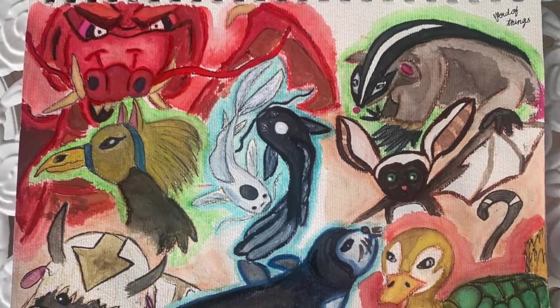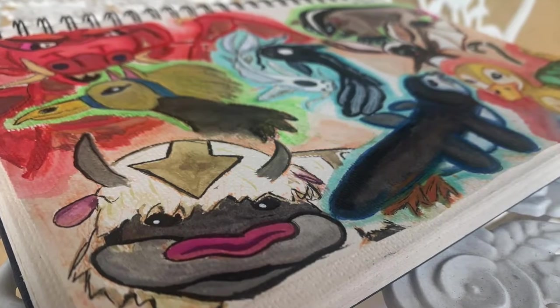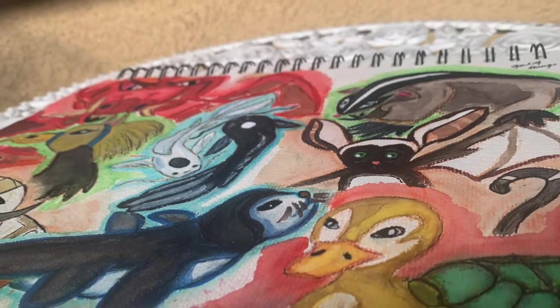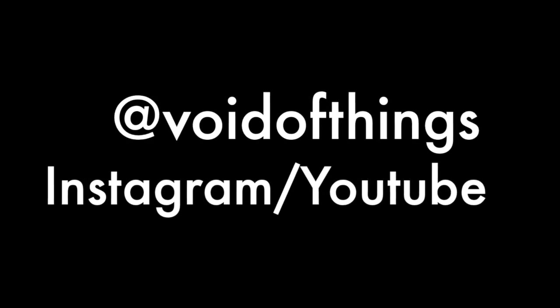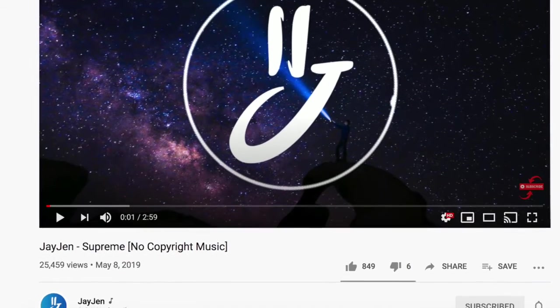And yeah, this concludes our ATLA animal watercoloring. If you like this, please consider subscribing at VoidofThings, and you can also find me on Instagram at VoidofThings. Also a quick thank you to Jjen for providing the music for this video.